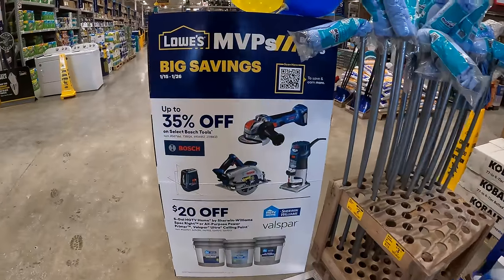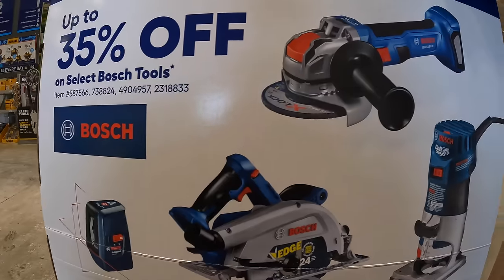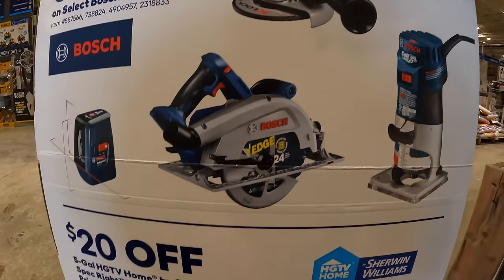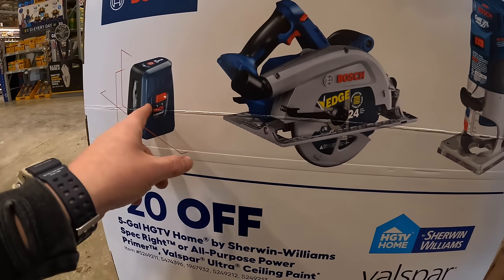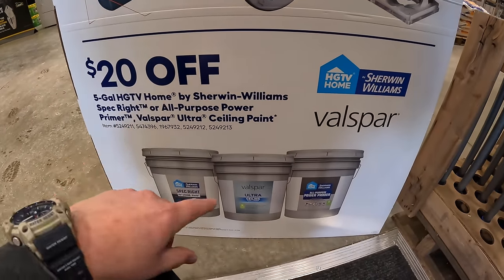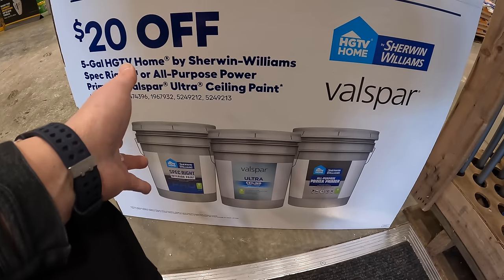Lowe's is having 35% off select Bosch tools, including the grinder with X-Lock, circular saw, laser level, and trim router. They also have 20% off five-gallon buckets from Sherwin-Williams, just paint.